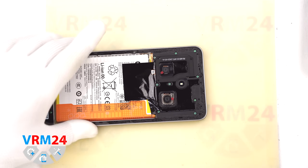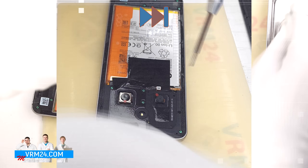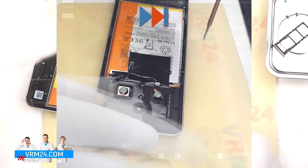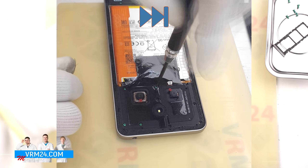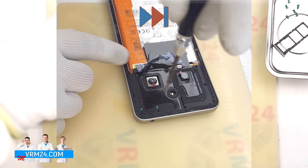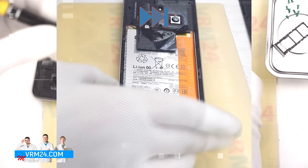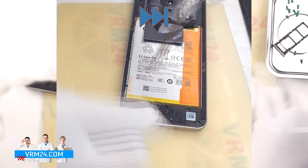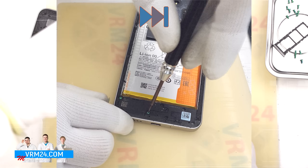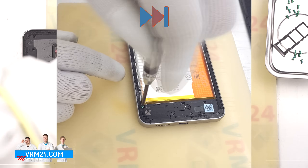After this we unscrew the screws using a 1.5 mm Phillips screwdriver or Phillips H3O. We place the screws on a special surface in a specific order, just in case — all screws may appear identical, but sometimes they don't go back smoothly in the wrong holes. We remove the last screw and move on to separating the mid-frame.